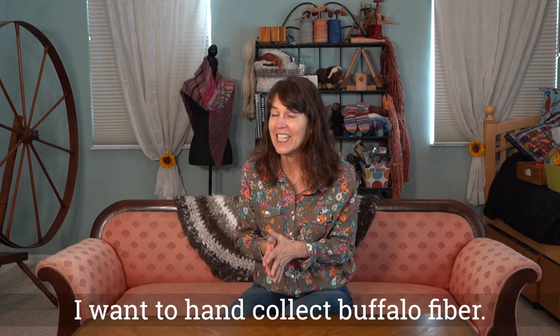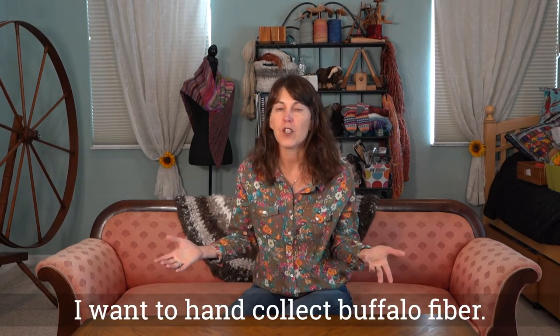I just have a tiny bit for fiber talk today and I'm going to ask you guys for some help. I would like to visit a buffalo ranch in the spring when they're shedding and collect fiber from the trees or the fences or whatever they rub against. I would love to go out to a farm and collect it with my own hands. So if you know anybody that has buffalo and would allow me to do this, please send me an email — I'll put it in the description of the show. I'm looking for early May when the buffalo hopefully are shedding. Won't that be a fun show!